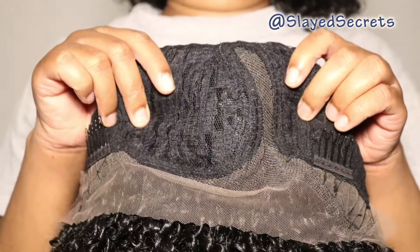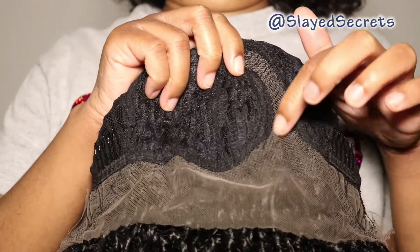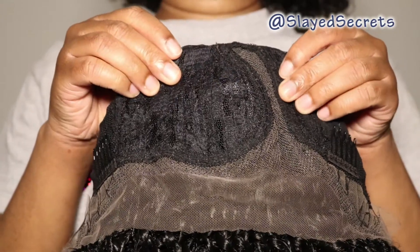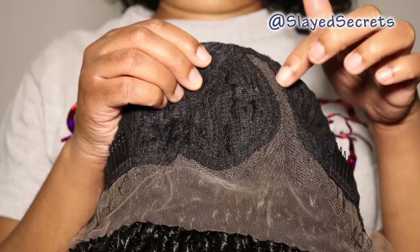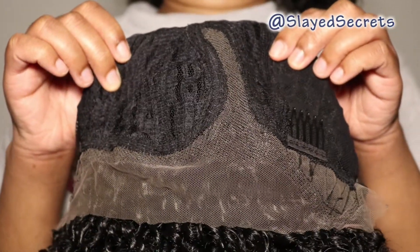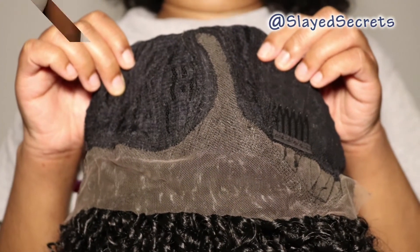That's pretty much it for this wig — it's a full wig with an L-part for a more natural appearance. You can actually cut the lace in the L-parting space and sew two wig clips to each side to turn this into a part wig, then leave out a small section of your natural hair to help the wig appear more natural when you wear it. Now let's go ahead and try this wig on.